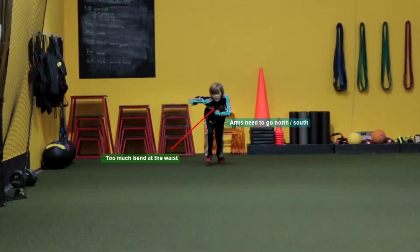You'll notice here he's got way too much bend in the waist. Now you want to have a good lean angle, but this isn't necessarily a lean from driving out — this is more of a bend at the waist.